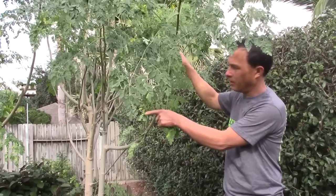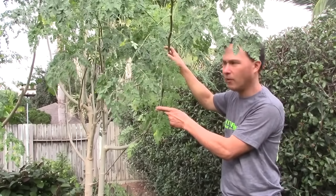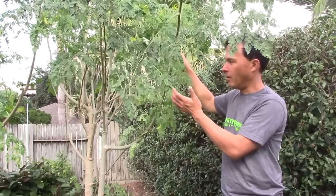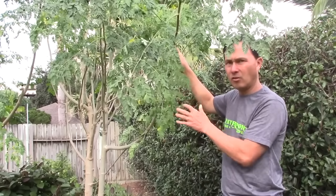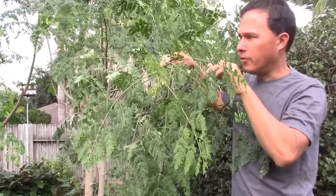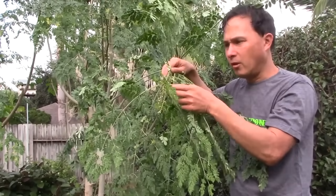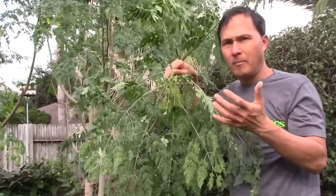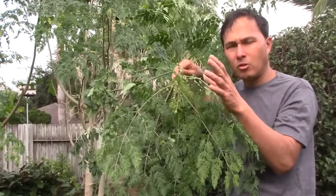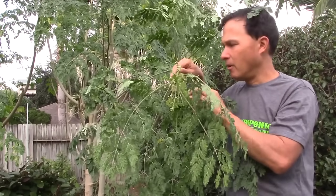Some of the leaves on the lower branches are getting yellow — that's the beta carotene you can see through the chlorophyll as it dissipates out of the aging leaf. If the tree is under stress, you'll also see a lot of yellow leaves on the lower branches. You don't want to harvest these. The most nutritious leaves are at the very top — the little baby leaves — because that's where all the plant hormones are active and the plant is putting energy to grow those shoots.